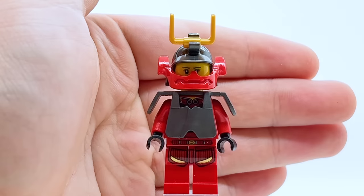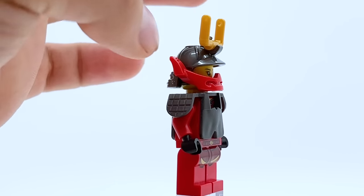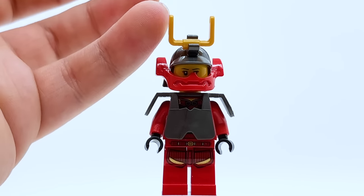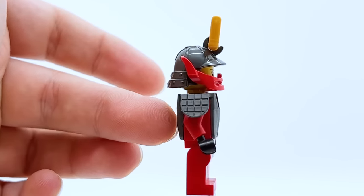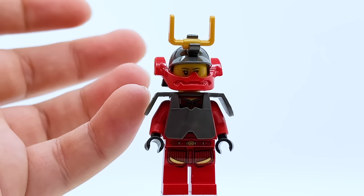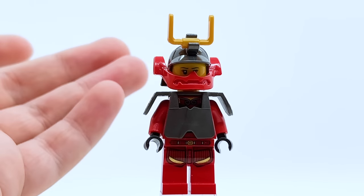Coming to 2012, we have the very first Samurai X Nya minifigure, and this is another one that I think is pretty great for its time. The helmet piece was new for this wave — the same one used for Lord Garmadon — and the mouthguard piece was also all new. Gunmetal gray is just an excellent color, and it's cool that she goes on to use that on ninja suits later. She also has the kendo armor, which is definitely very bulky, but something about how armored this actually is makes her feel like a real samurai.